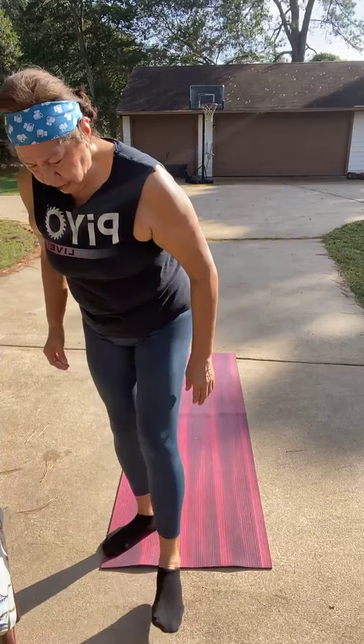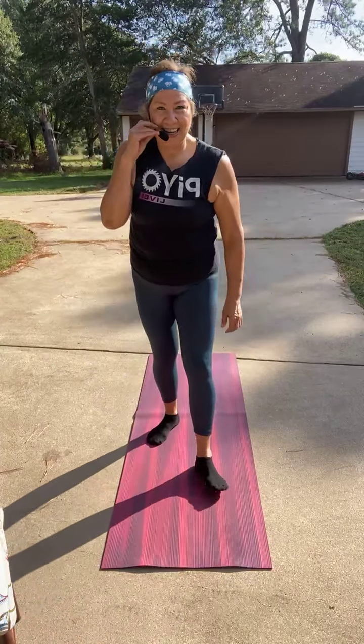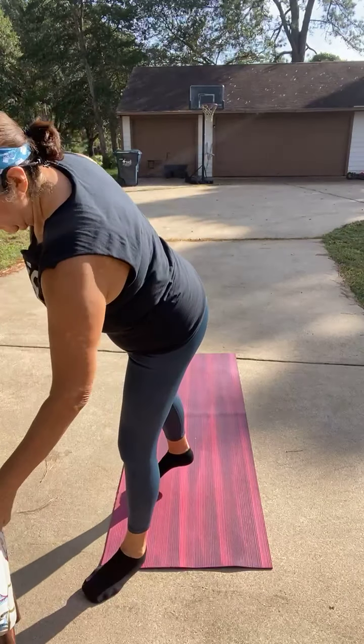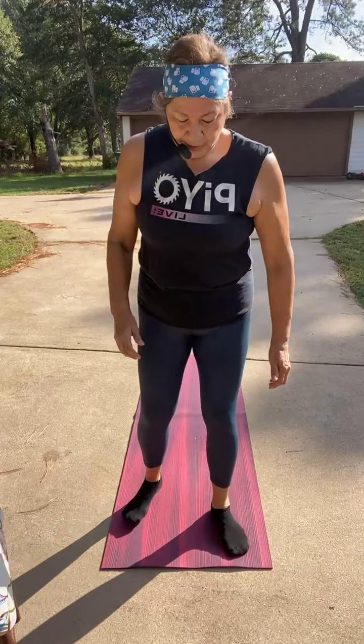No explanation needed, you got this. Eight squats to start. I'm going to move the camera up just a little bit. We start squatting — and go — eight, six, five, four, three.